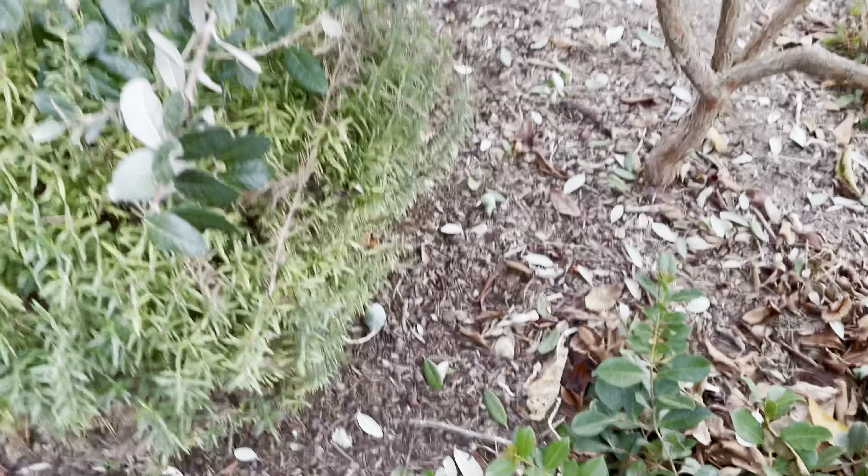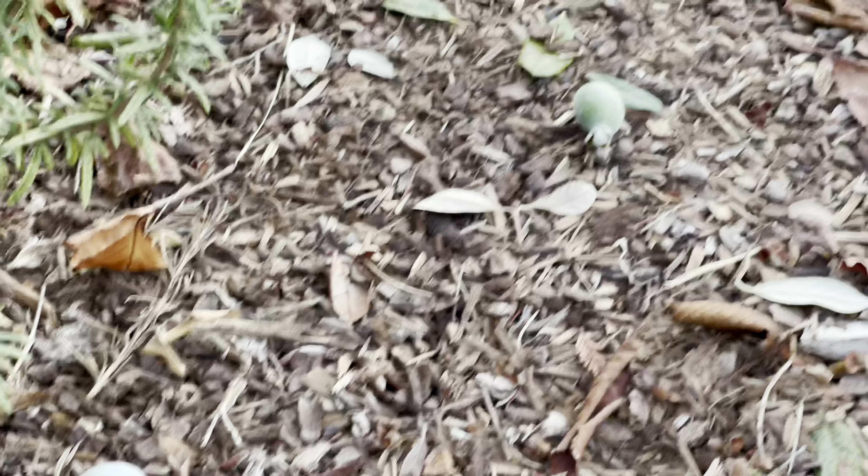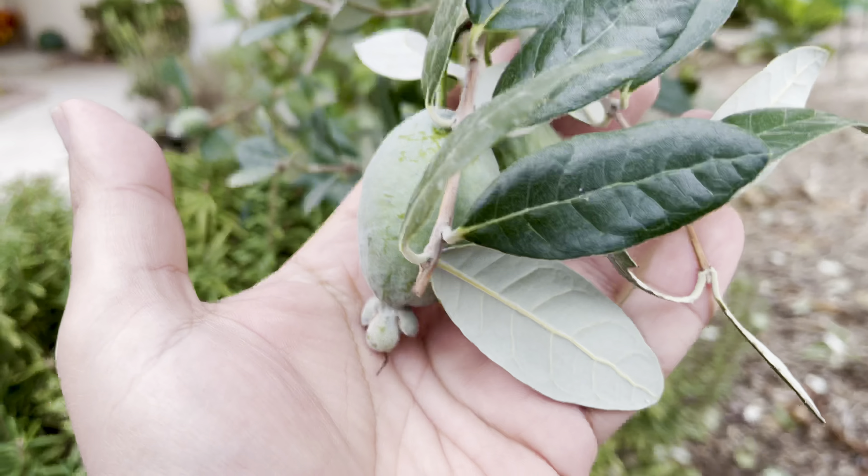It's my pineapple guava. So you can see one right there and another one right over there. There's probably more — there might be some in here as well in the rosemary — but they're starting to ripen.